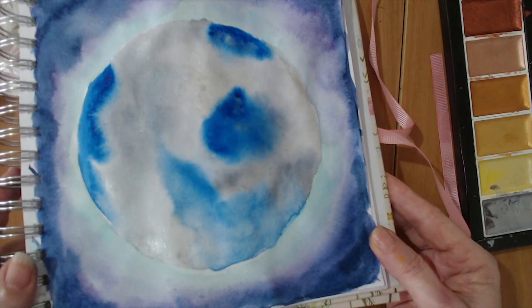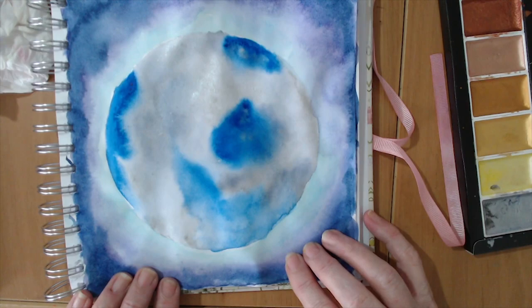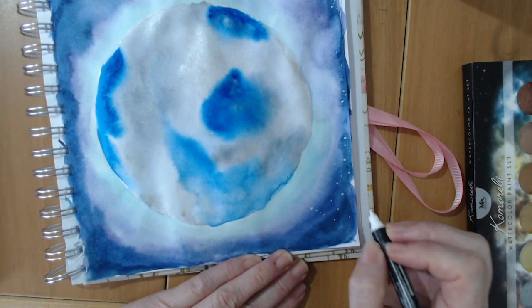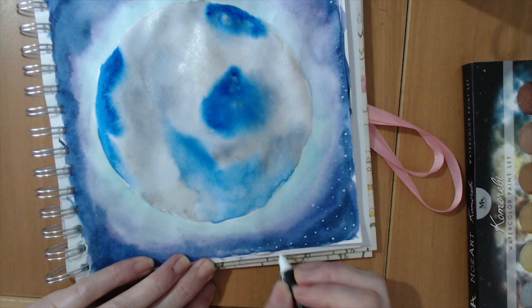Now we need some stars. I could flick some white gouache on, but instead I'm going to use my Posca pen. You could also use masking fluid to put some white blotches, then at the end rub those off to reveal your stars. I quite like doing it this way, even though the spattering technique would have been quicker. This is another relaxing thing to do, and you can draw as few or as many stars as you like, in the size you like. You can even do actual star constellations if you wanted to.